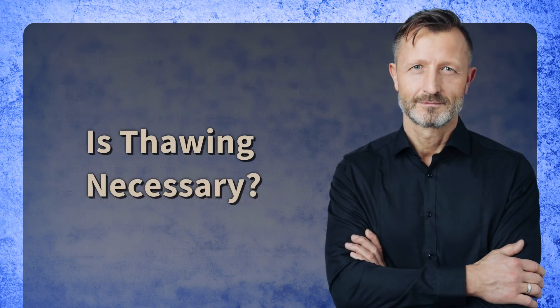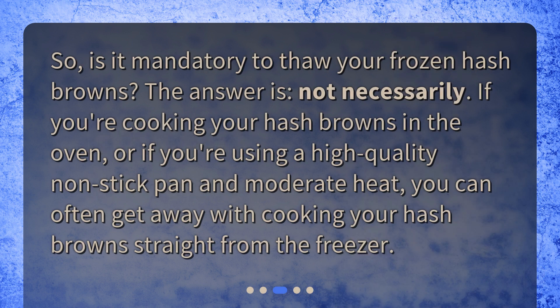Is thawing necessary? So, is it mandatory to thaw your frozen hash browns? The answer is, not necessarily. If you're cooking your hash browns in the oven, or if you're using a high-quality non-stick pan and moderate heat, you can often get away with cooking your hash browns straight from the freezer.